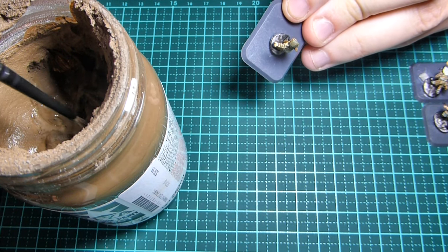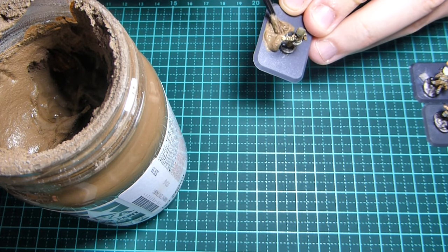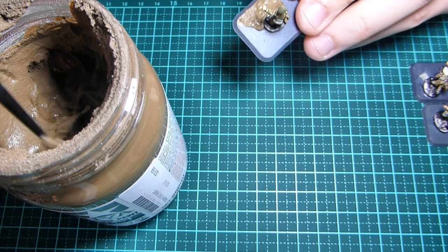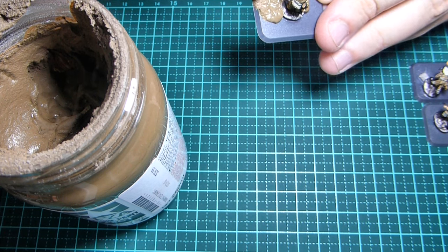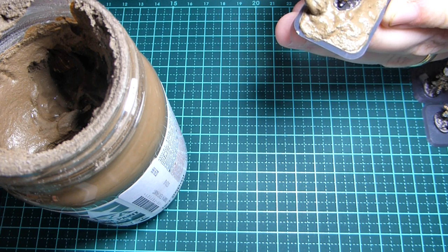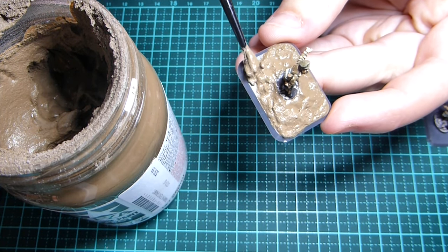Just use an old brush for this — you can use whatever you want, there are all kinds of different tools, but you just want to smother it on just to get that base covered. Textures can be quite expensive but for the sake of this little video and only a few bases I don't really mind using it. So because we're doing the desert, you want to try and flatten as much of it down as possible. Desert sand has ripples and waves so a few little bumps are okay, but you don't want anything too irregular.